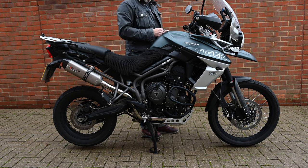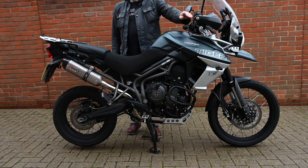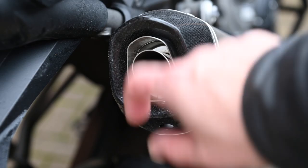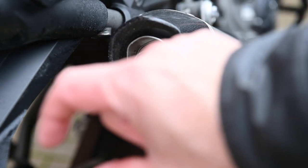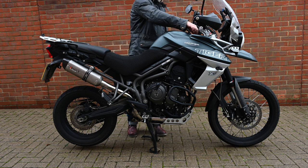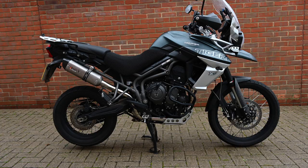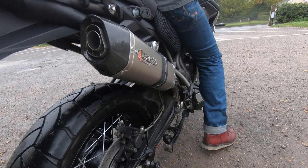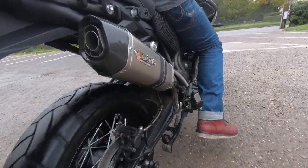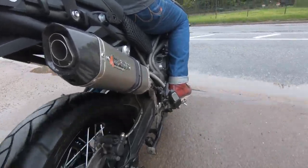As you can see, the exhaust is clearly smaller than the stock one. There is a removable baffle — you access that from the screw hole underneath and the section in the middle just pulls out. I tried it and it is quite a bit louder. I think riding with the baffle in is more than loud enough. It's always difficult to get a decent recording of an exhaust, and unfortunately the wet weather made it quite tricky, so this is the best I could do.